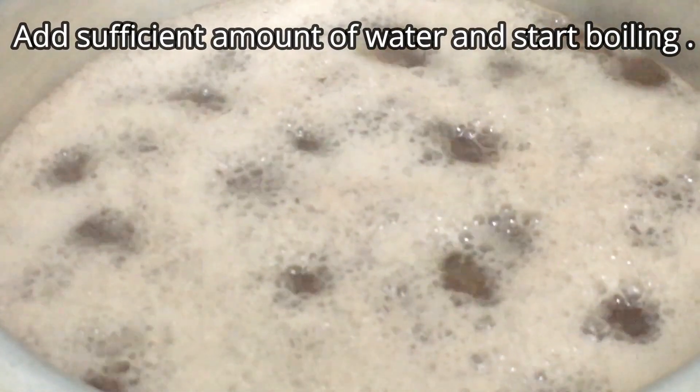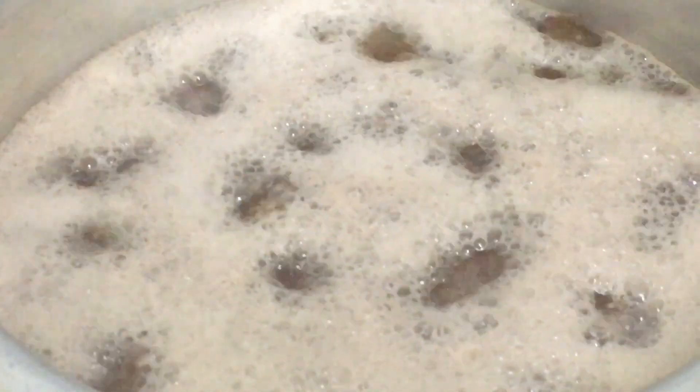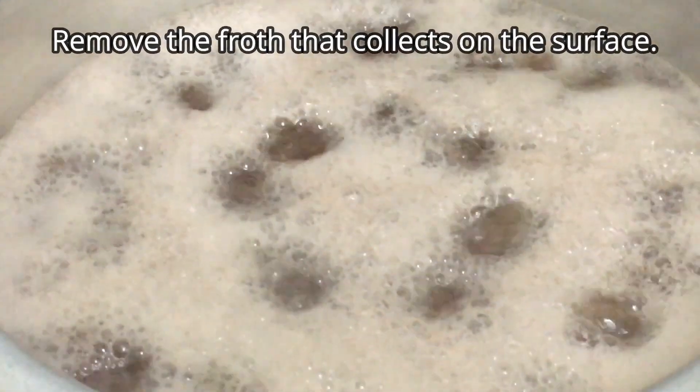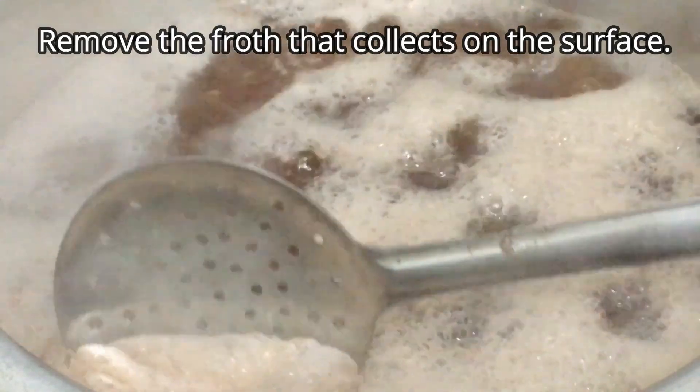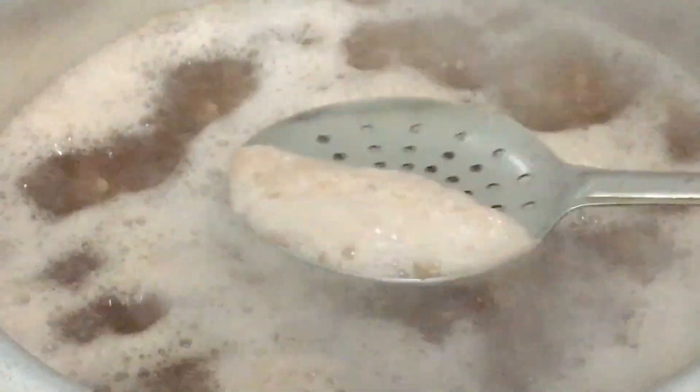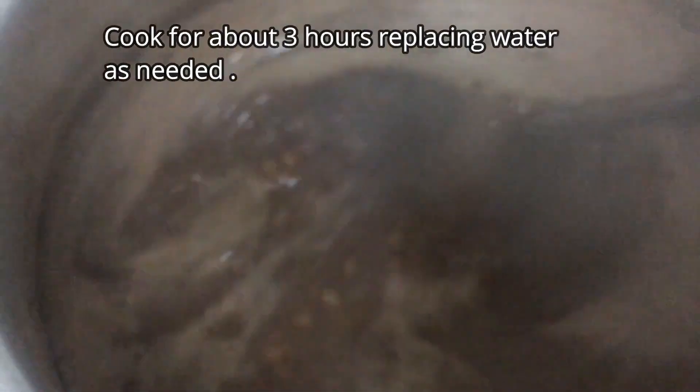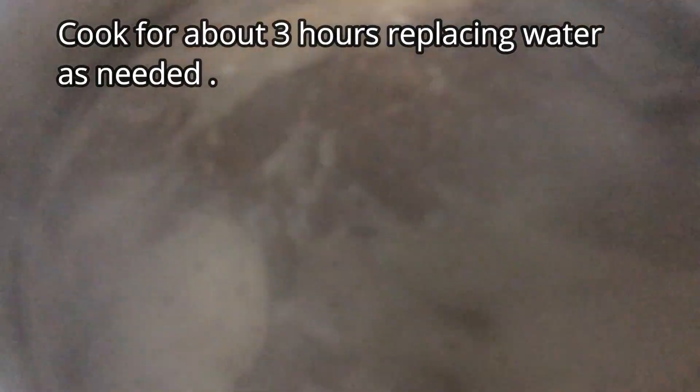The next morning I start boiling the cut with sufficient water. As it boils, you can see a froth collecting on the surface — we need to remove and discard it. This process takes about three hours and we go through stages where the color gets deeper and deeper. This is stage 2; it looks really dark but it's not done yet. When I drop it, you can see it's a light brown color — that color needs to get really deep.